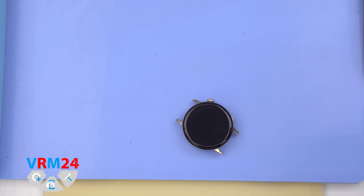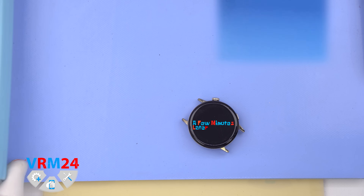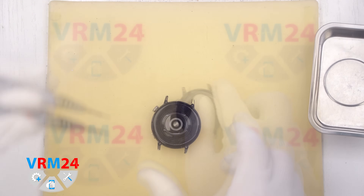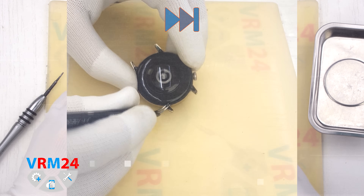We begin by heating the back cover surface for about two to three minutes, just in case it is stuck on. However, heating is not strictly necessary — in our case the back cover wasn't glued down. Once it is warm, we move on to unscrewing the back cover.